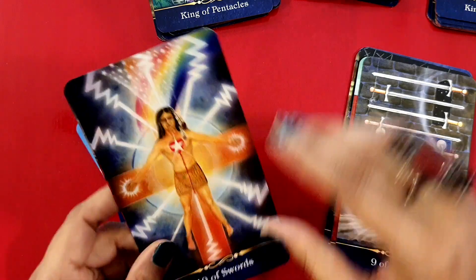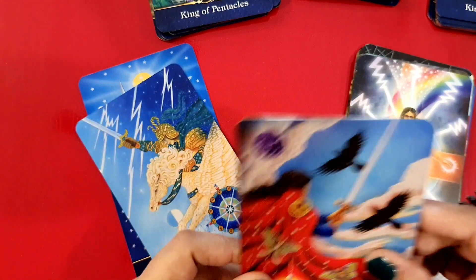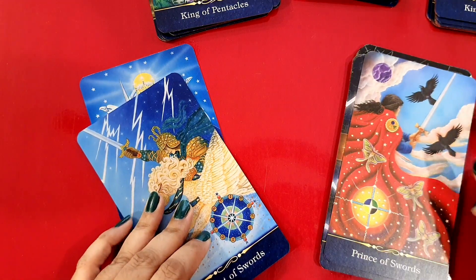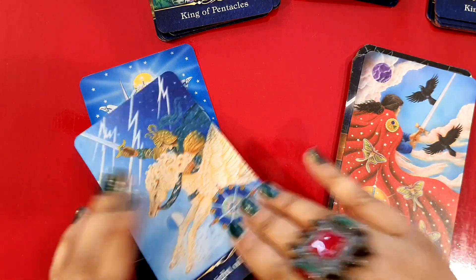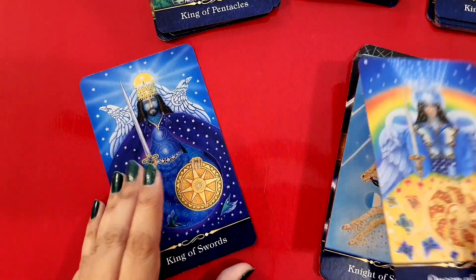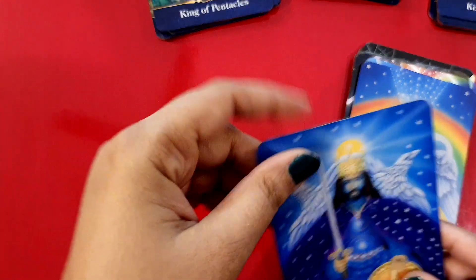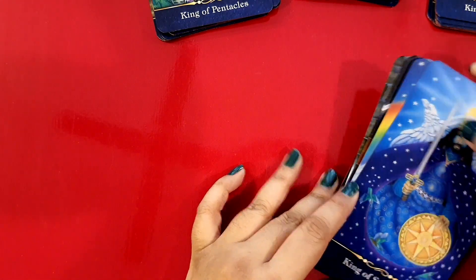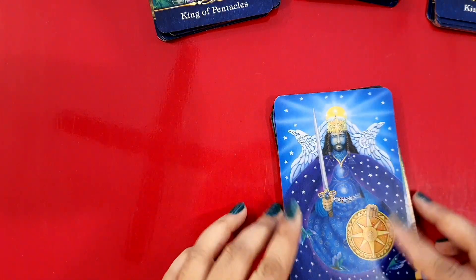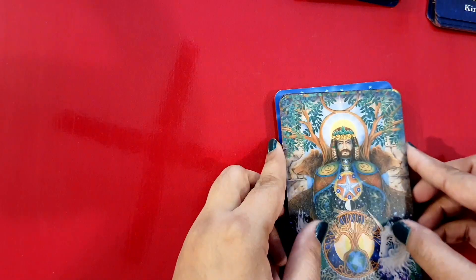And Ten of Swords — oh, you know where this comes from! Wow. The Prince of Swords, the Knight of Swords, the Queen of Swords, and the King of Swords. Blue and white are the dominant colors in this suit.